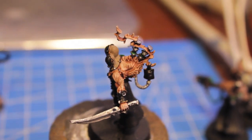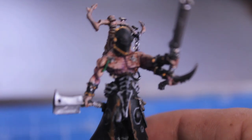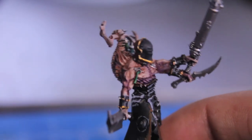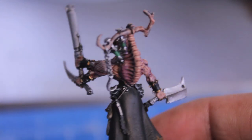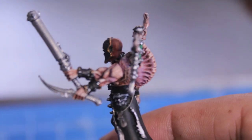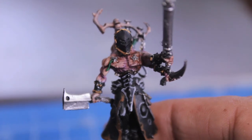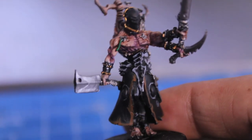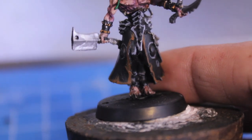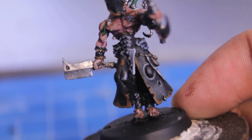The next steps I took were to paint Leviathan Purple onto the skin, into the recesses and the creases — not washing over the whole model like we did with Ogryn Flesh, but just into the shadows. That's going to give it a sickly bruised effect that is really nice when it dries. You're also going to be painting the armor plates with Codex Gray, just lining the edges. And you're going to be painting the robes with Bestial Brown. The robes also have these weird oval-ish looking things that you're going to be painting the cloth part with Codex Gray to highlight.